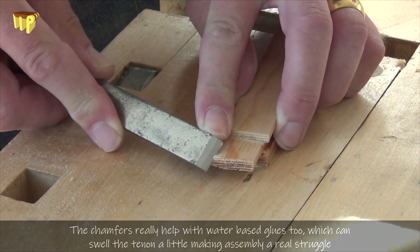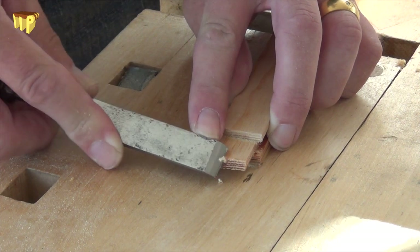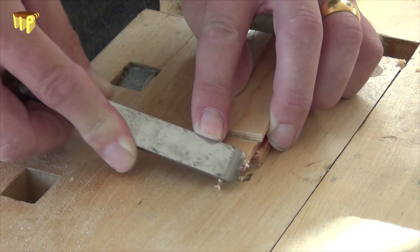So just a little chamfer with a nice sharp chisel — just take that edge off there. Makes assembly that much easier.